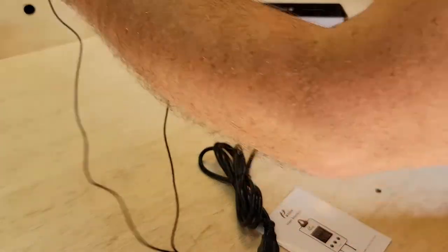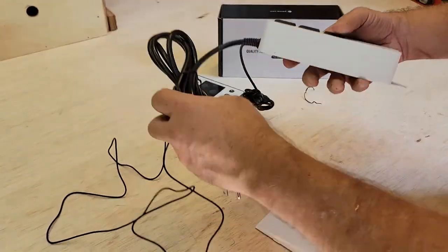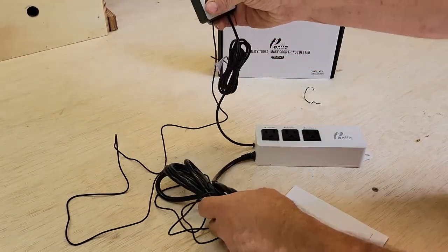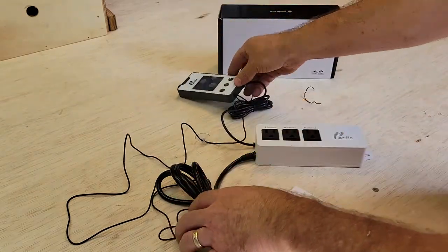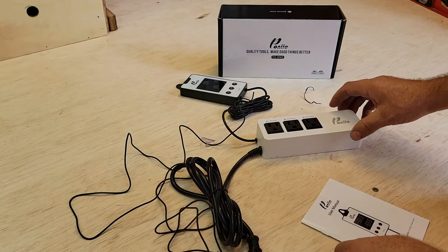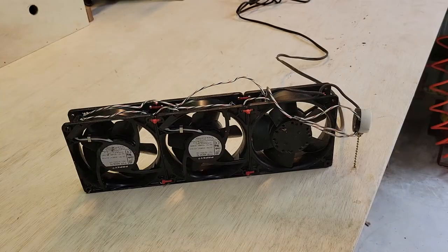Five feet is more than enough to run all of this. This unit is going to be mounted up on my workbench on the wall, and everything else will be down inside the kiln itself. So we're going to go ahead and install that and keep working.